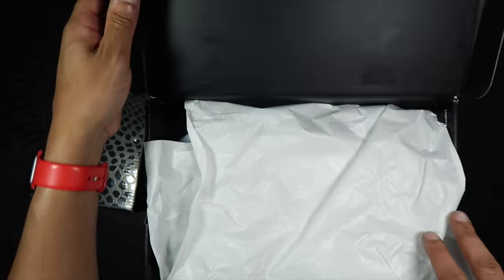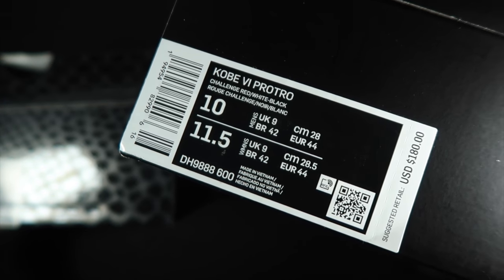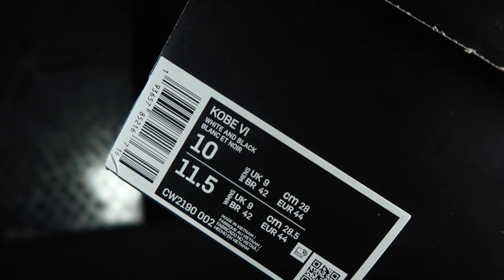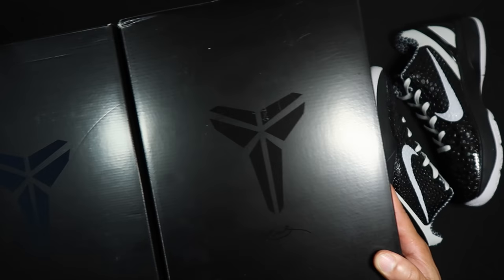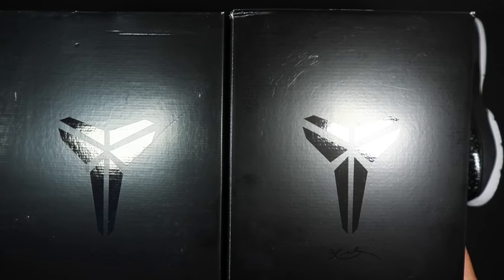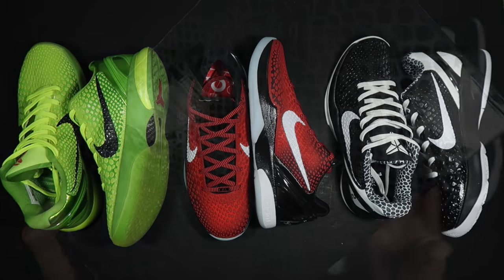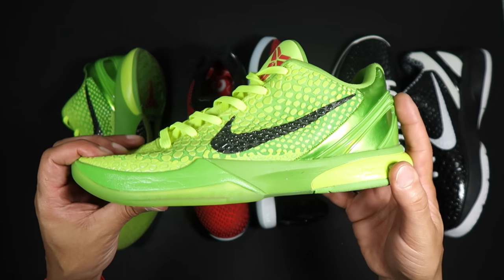The lace tips have a really high quality feel to them. Now let's look at the retails real quick. There's the Grinch box, here's a retail box — Kobe 6 box protro. So that's another thing: 'protro' means they retooled the airbags inside the shoe. The Grinch doesn't say protro and the Mamacita doesn't say protro. One of the boxes looked a little blue — when you compared the Mamacita box to the retail box, one looked blue.